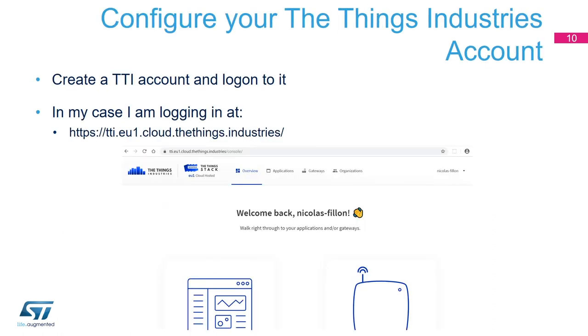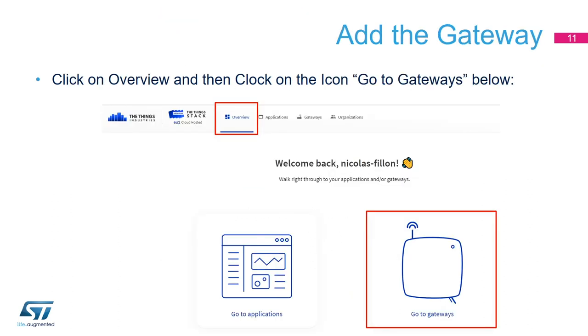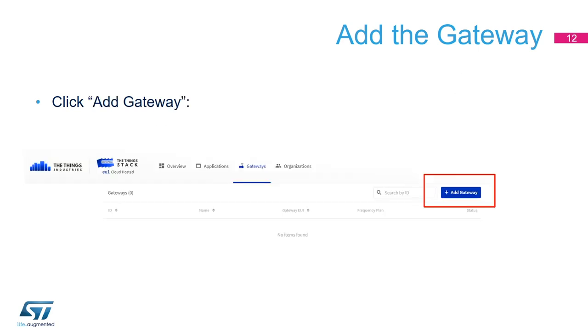Now we can configure our Things Industries account. Of course, you will need a TTI account, and then log on to it. Once logged in, go to the overview button at the top of the page, click 'Go to Gateways,' and then click the 'Add Gateway' icon in blue.